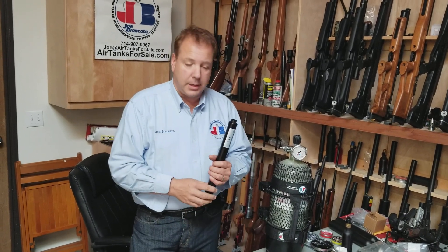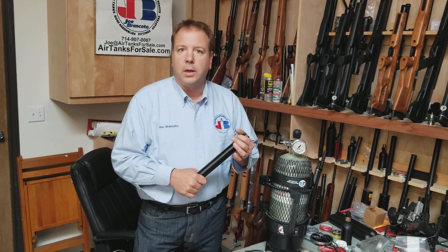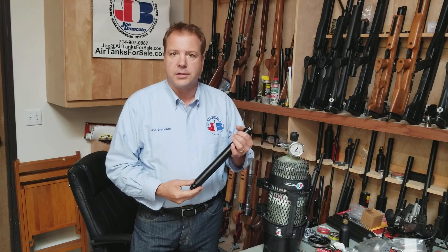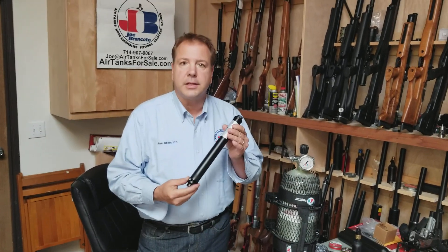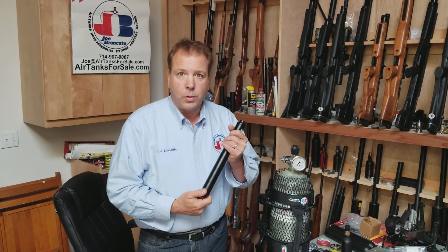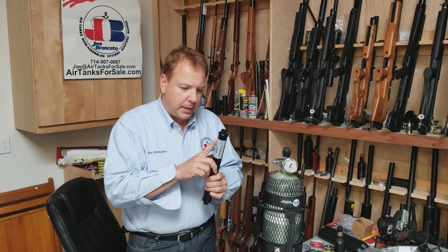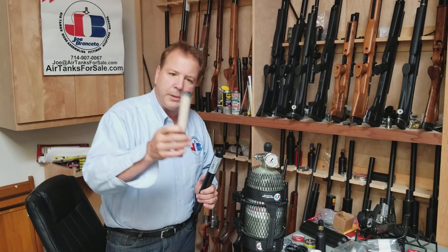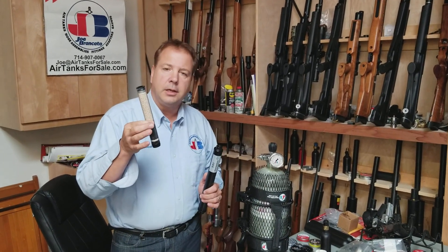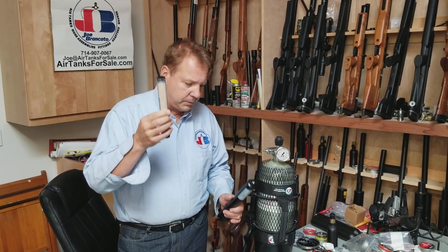You never want the filter media to touch the metal container, because acid will leach out of the molecular sieve. This is a pressure vessel — you don't want acid touching your pressure vessel, getting into the threads and doing that kind of stuff. From a safety point of view, we don't want that. So what you want to do is prevent the metal from being touched by putting your beads in some form of container. That's why all of ours are packed like that.